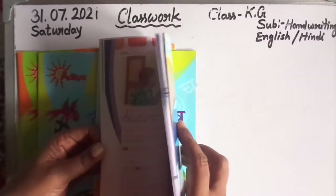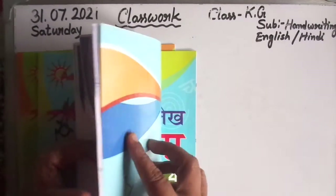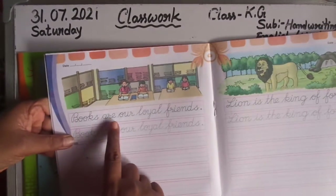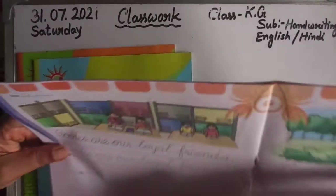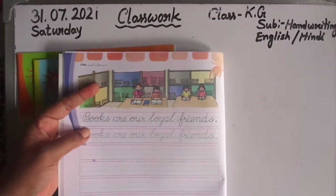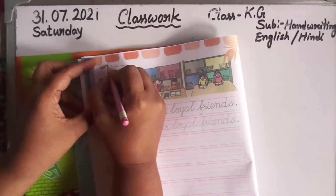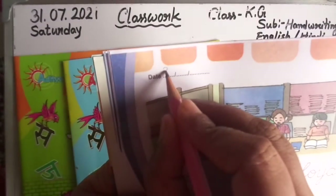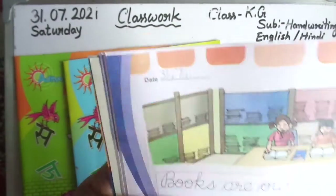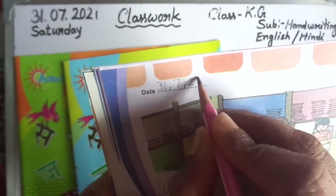First English, page 16. Open this page, see here — 'Books are our loyal friends.' So children, first write today's date. I write here: 31st July 2021.